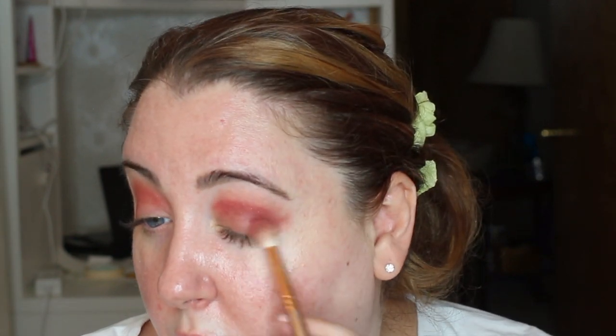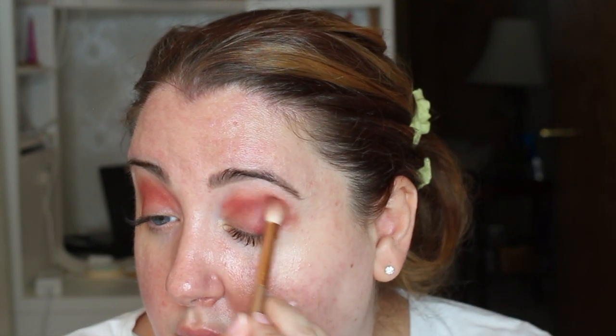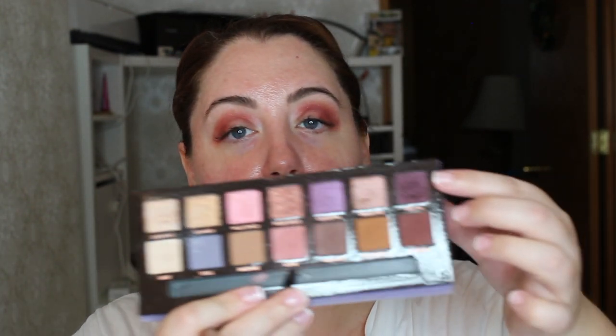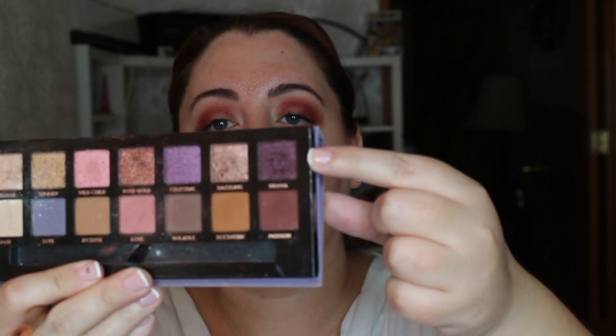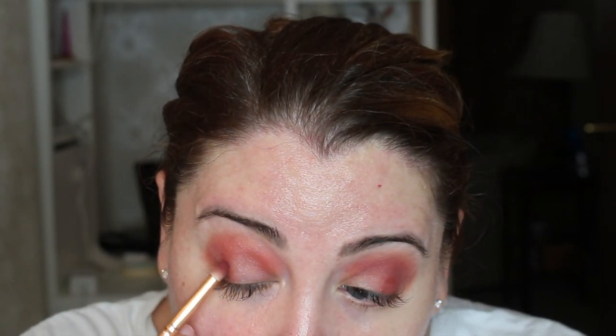I know this looks really weird now, but trust me — with all this blending and all these different colors, this is going to be such a beautiful eyeshadow look. I wanted to add even more emphasis on the outer corners of our eyes, so we're going to be using the Drama and Passion colors from the Anastasia palette. We're going to mix these two together and put them on top of the previous color to make it even more dramatic.